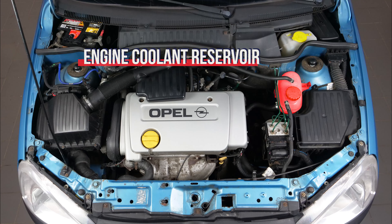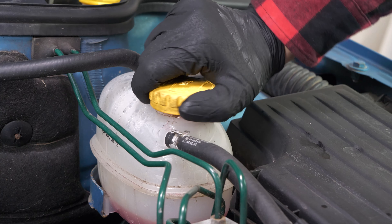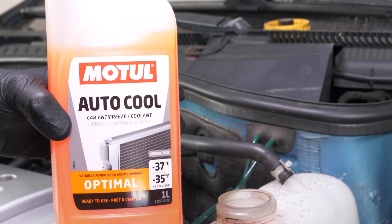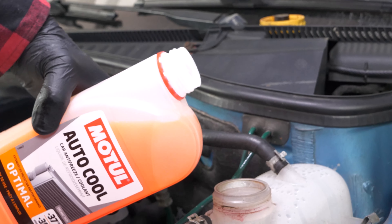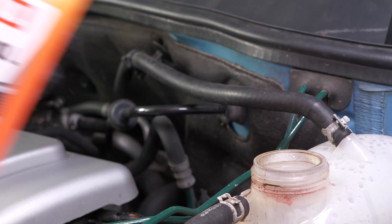Engine coolant level. It is very important to check this level frequently. Coolant is just as important as oil in terms of engine function — it is vital. Open the expansion tank cap and fill it to the maximum level. Be careful never to go over the maximum level indicated, and never carry out this process when the engine is hot.